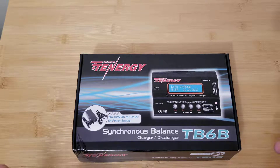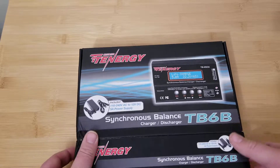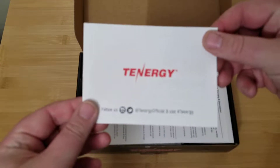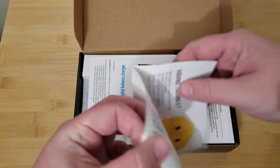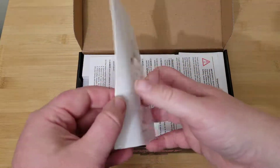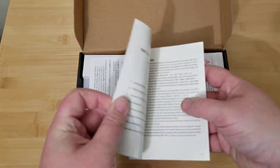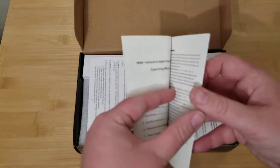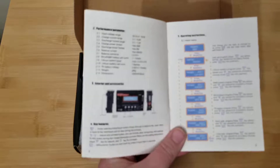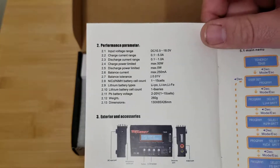The box really doesn't show much so we're just going to rip right into this one. Open it up — you've got your little Tenergy card, you know, 'if you're missing something call us' type deal. Got your instructions. I haven't thumbed through this one but I have in the past, and they are pretty decent for Chinese directions — the stuff is spelled right and what not.